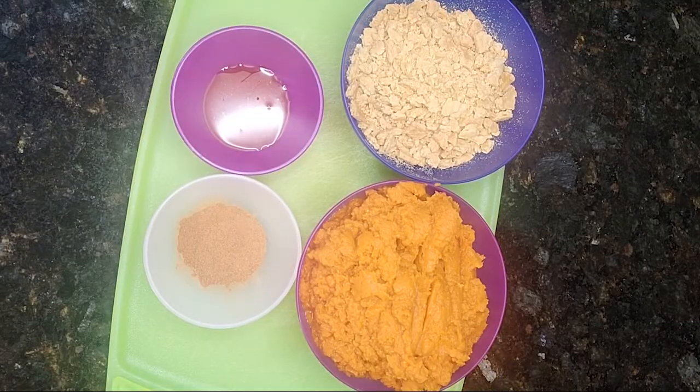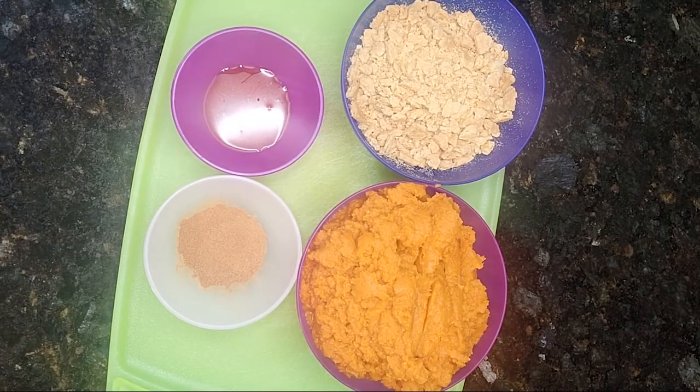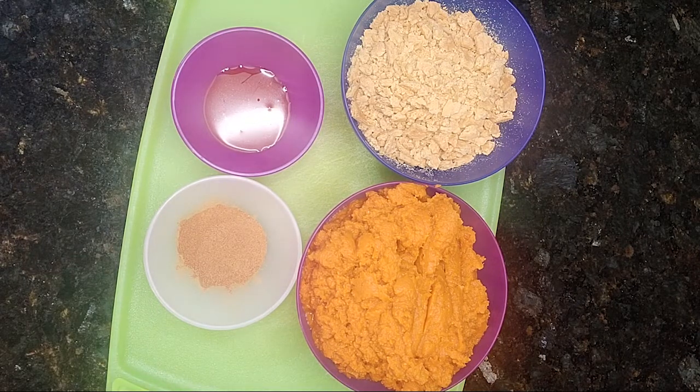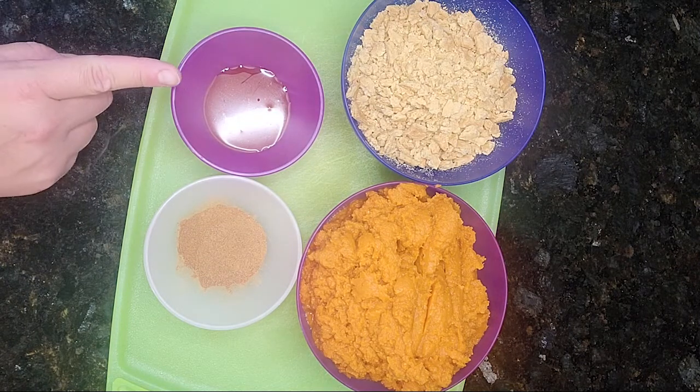To make pumpkin delight, you need about four cups of cooked and mashed pumpkin — you can also use two 15-ounce cans of 100% pure pumpkin. You need two tablespoons of pumpkin pie spice, one sleeve of low-fat graham crackers that are crumbled, and one tablespoon of honey.